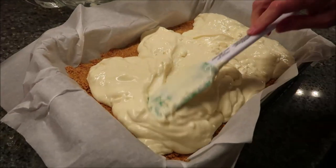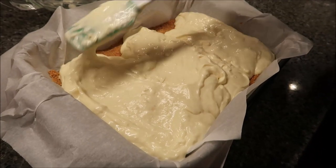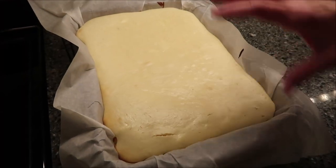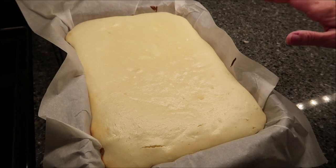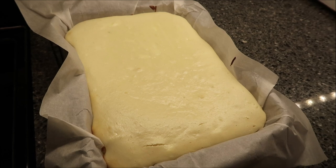Your oven stays at the same temperature, 350 degrees — you haven't changed it. Bake the cheesecake for 40 minutes. This is the cheesecake out of the oven. We're going to let it sit on a wire rack and cool completely, and then we're going to make our caramel topping.